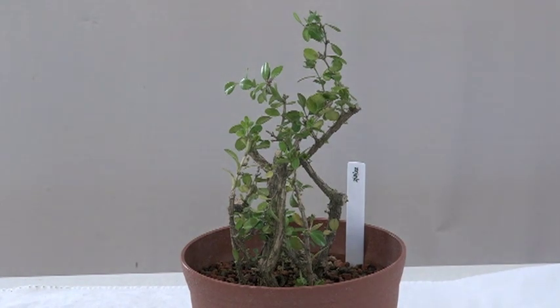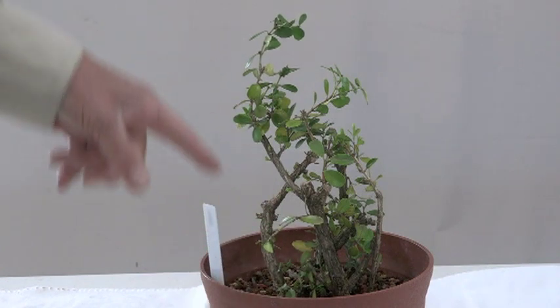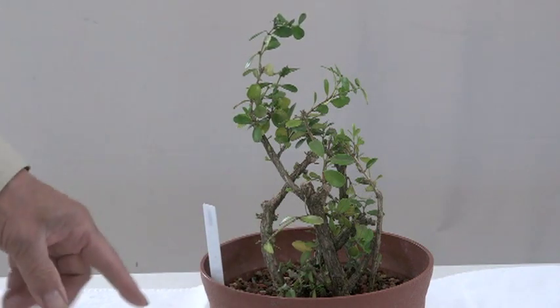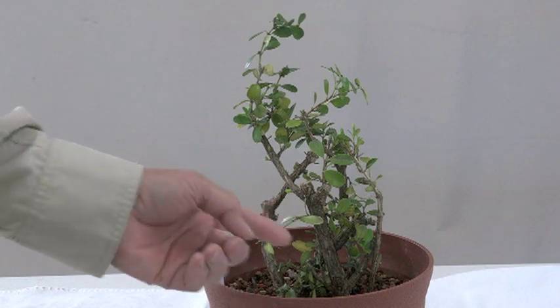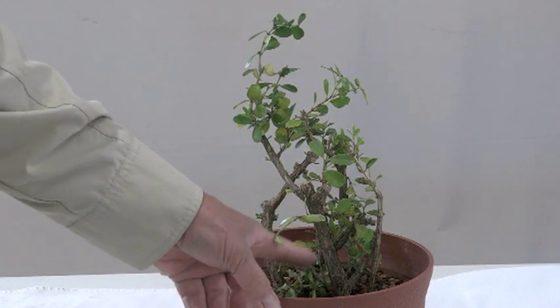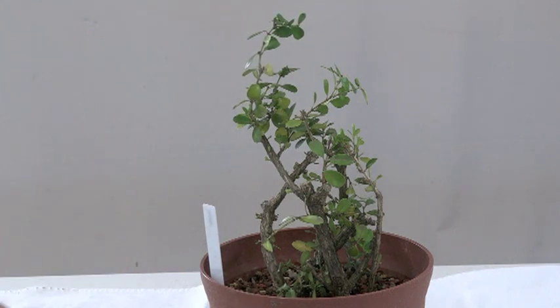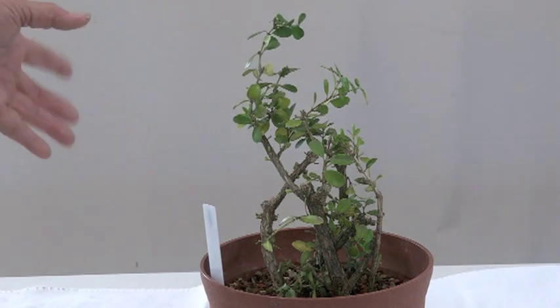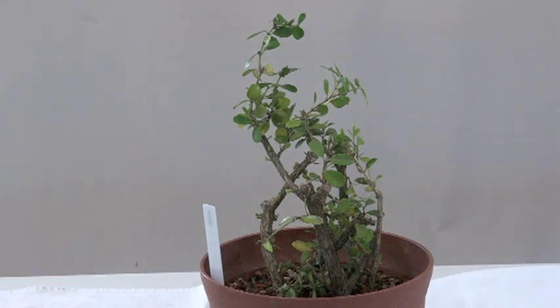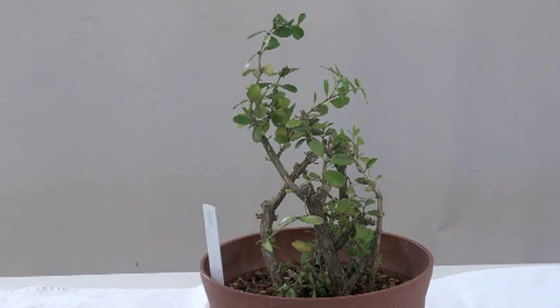Look at this one — it's going to be great. I only need to recut some of it, but I'm working on the movement and taper. What happened was when I was moving my big Newarky, I broke some branches, so I just shaped them and stuck them in here, and it looks like they're going to make it.